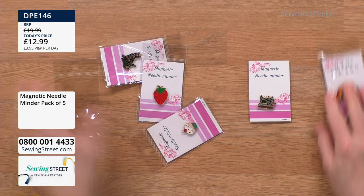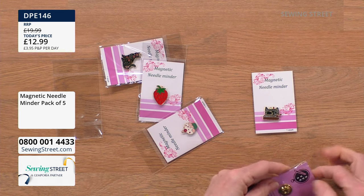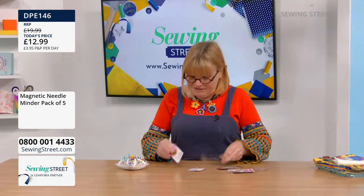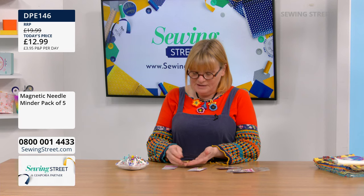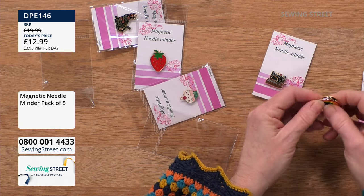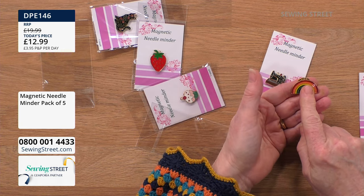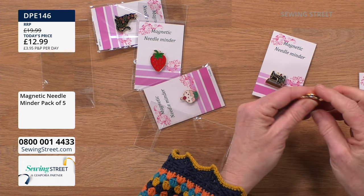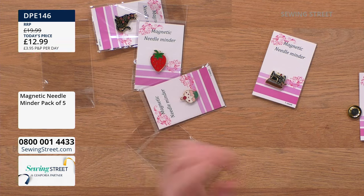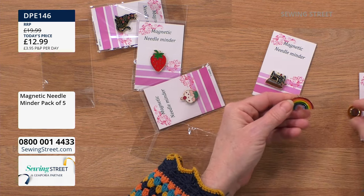Ten percent of the stock is gone. There's the sewing machine one — very detailed, you can even see the bobbin and the needle. Then we've got the rainbow. They've all got a little loop on them as well, so if you wanted to put a chain in it and hang it around your neck you could. You could even put a safety pin, magnetise that on the back — could be a brooch.